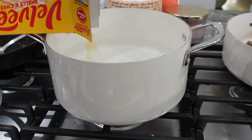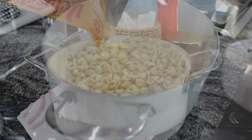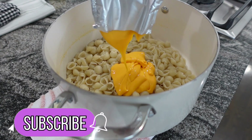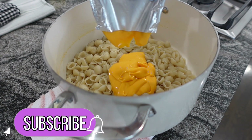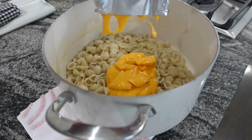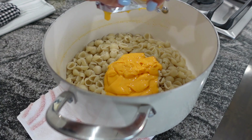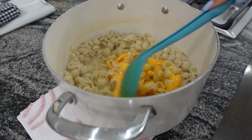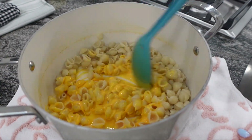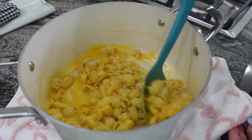If you haven't already subscribed to my channel, now would be a good time to do so — it's totally free and it will just notify you when I upload new videos. I hope that I am inspiring you to make new dishes and try some different ideas, because I know we all get stuck in ruts. So don't forget to hit that subscribe button!